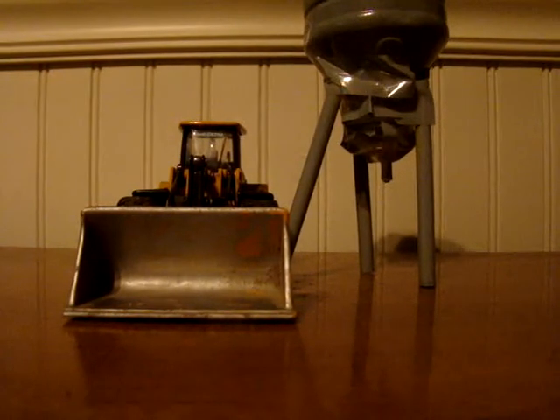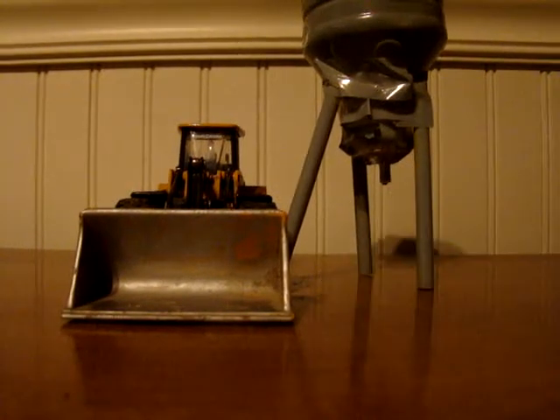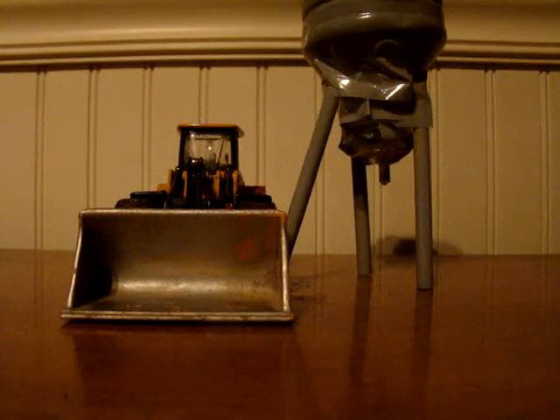Alright, so that is my cement mixer. The guys walk under there with a wheelbarrow. So that's just my review of my homemade cement mixer. This is the Patchley Five — comment, rate, and subscribe.